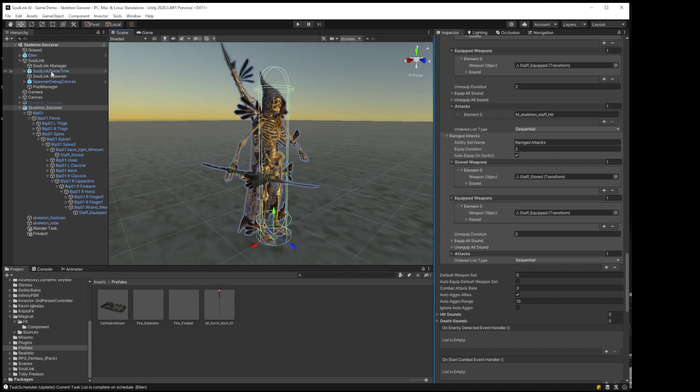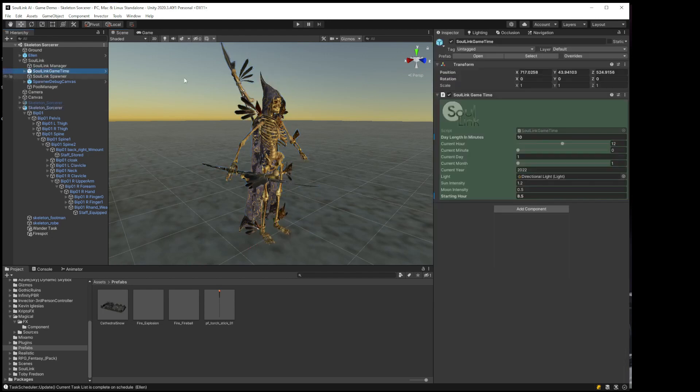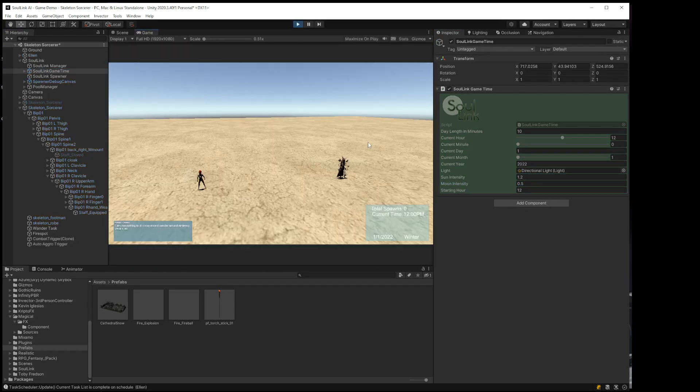I do want to change the lighting a little — it didn't look very good last time as far as showing the video. I'm going to make it afternoon. Hopefully the lighting will look better. He equipped it right off the bat, and you can see it's not on his back anymore — it's just in his hand. So that did work.